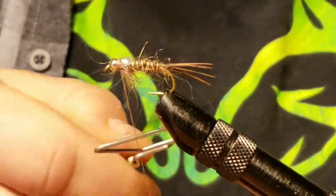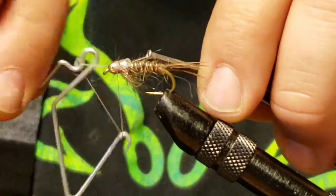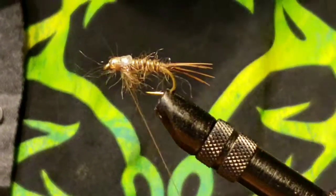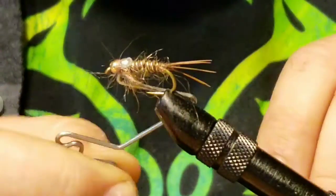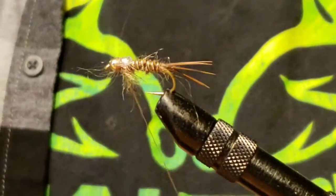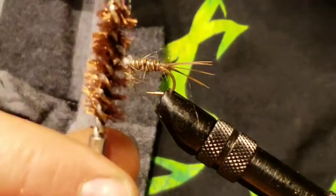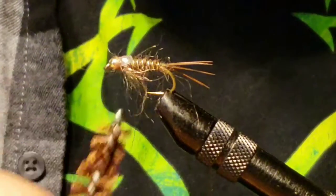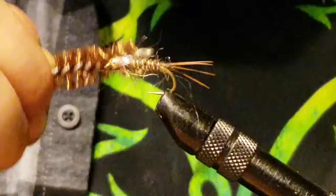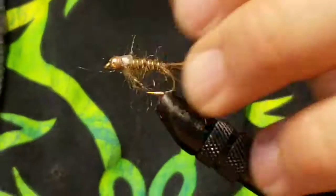Do a couple of whip finishes to get that on there nice and secured. On this fly you can actually use some head cement on that body stretch or plastic bag material — it gives it more of a shell look. Next, which I normally don't do, is brush out the dubbing. I don't have a dubbing brush — what I'm actually using is a bristle bore brush for a .45 caliber pistol from a cleaning kit. It just works great.